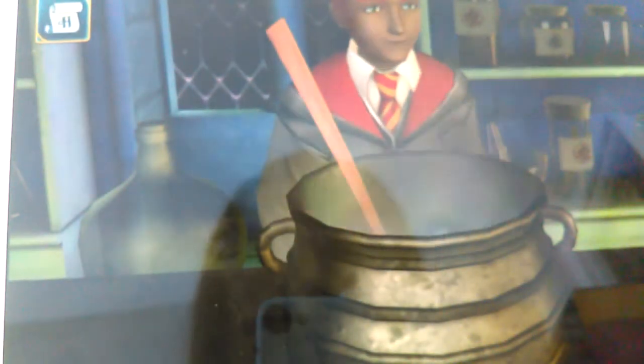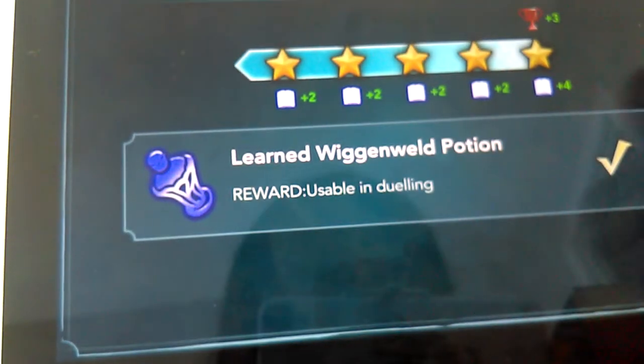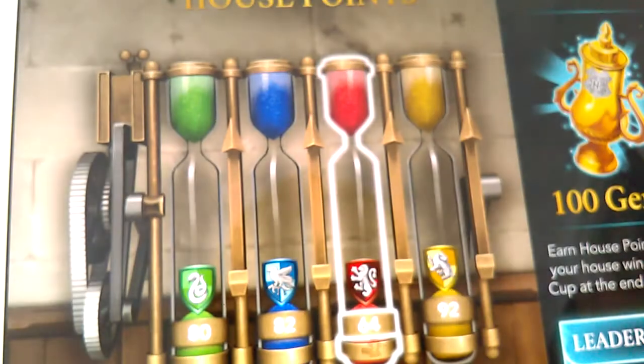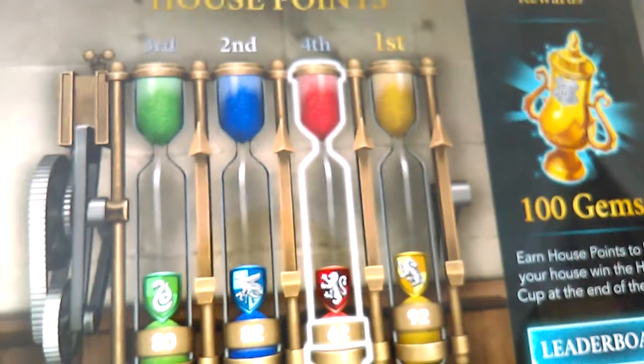Don't forget to subscribe to my channel. Success! House Cup — let's see how we're doing. Minus two, but I'm still in first place. You guys can see first place — that's good. I'm on Gryffindor.